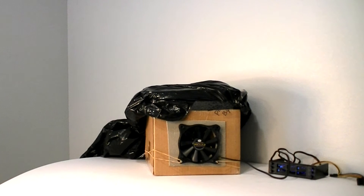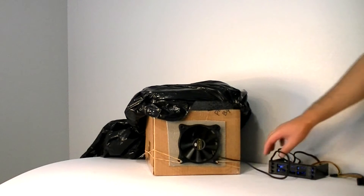Cooler Master Excalibur 120mm fan. I'm really excited about this one because it was supposed to be a high pressure fan, but it's not designed as such. So let's see.